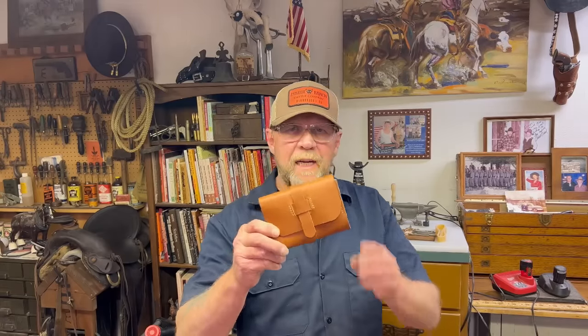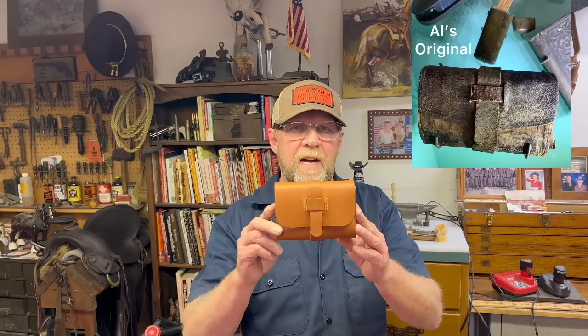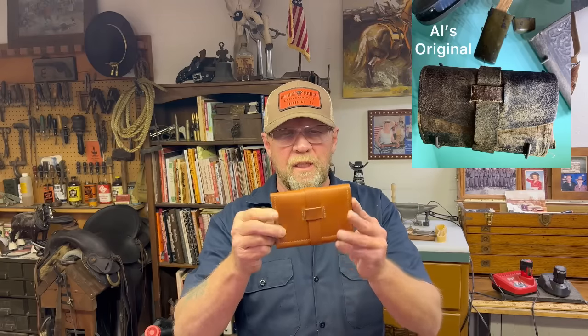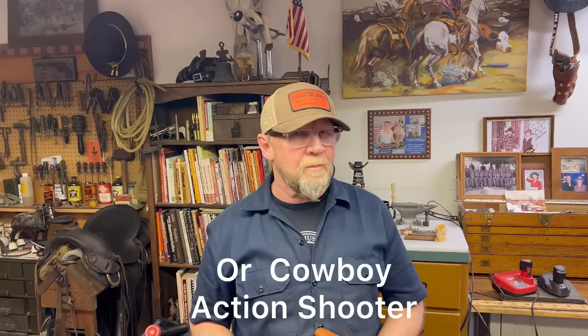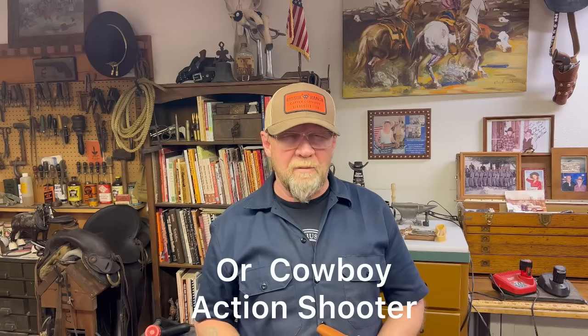Hello and welcome to Victor George Leather Goods YouTube videos. Today I'm going to show you how you can make an 1875 man's wallet. So if you are a living historian, a Civil War or western lifestyle reenactor, a movie extra, or just love the western lifestyle, then this video is for you.